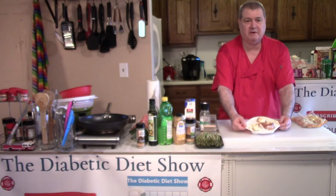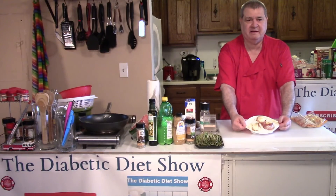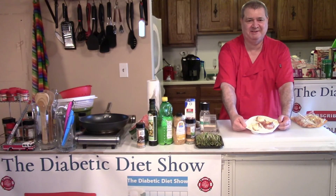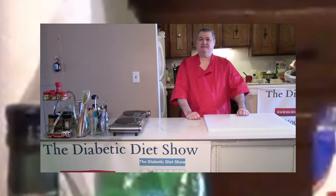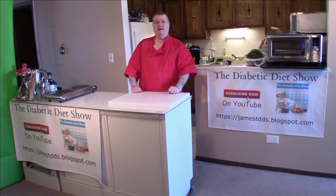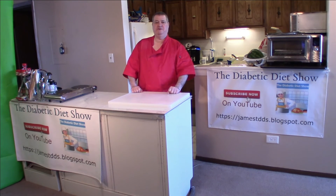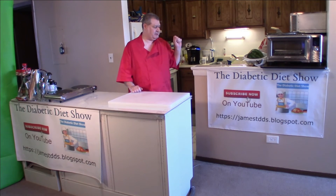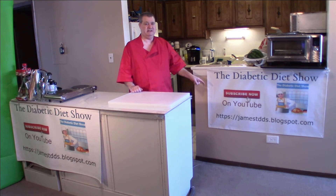And there you go — I did that in the microwave in just a short time. That's a quick breakfast egg and sausage. That's today's quick tip. Thanks for watching, don't forget to subscribe in the lower right hand corner, and if you'd like to be notified about future shows click the bell at the top. More information is at my website, jamestdds.blogspot.com.